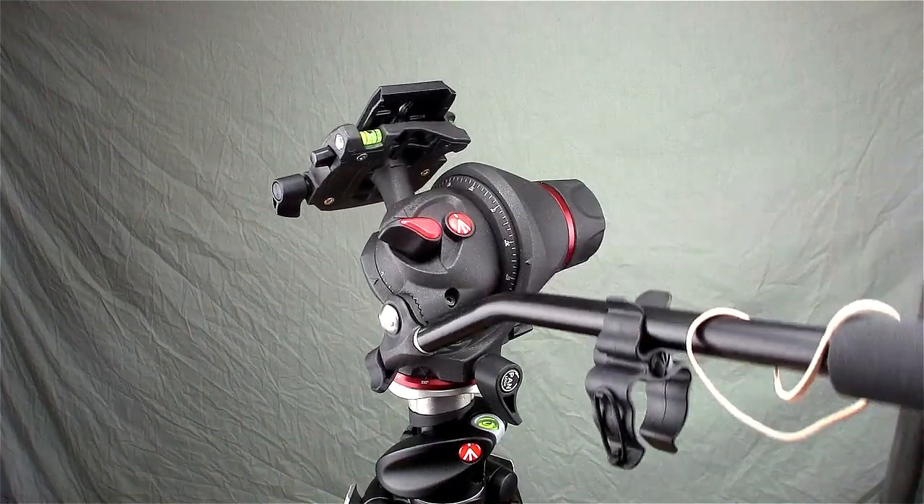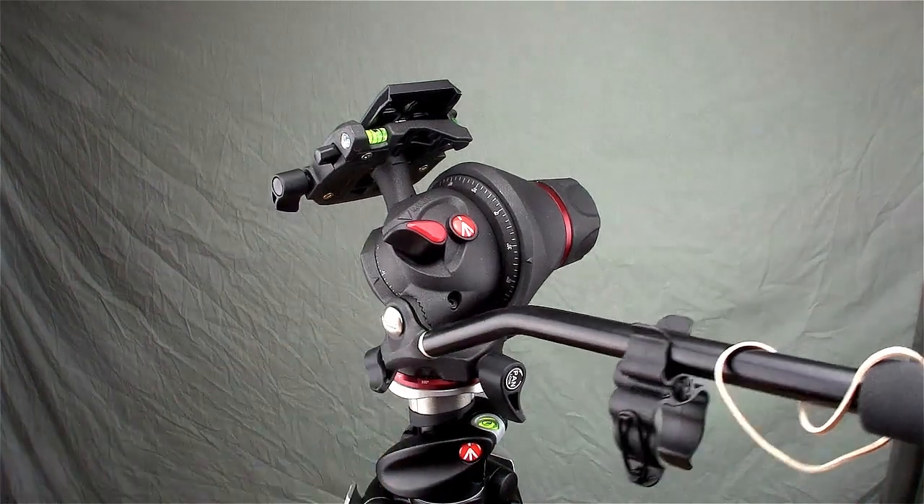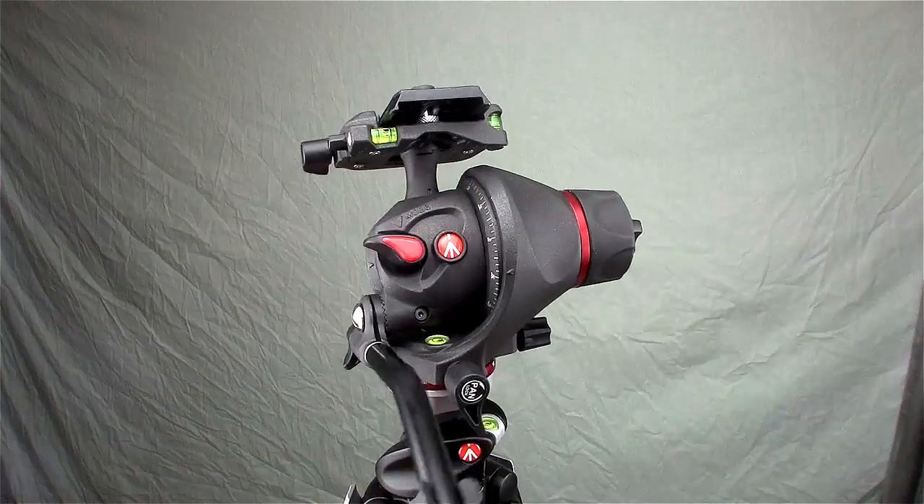That's just kind of an annoying thing you'll get used to, but for $250 I would have expected a little more from Manfrotto on that. So that's one grievance.